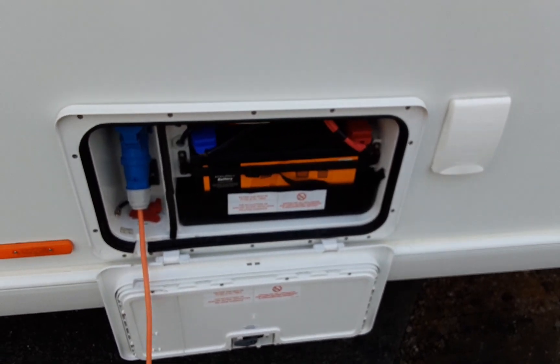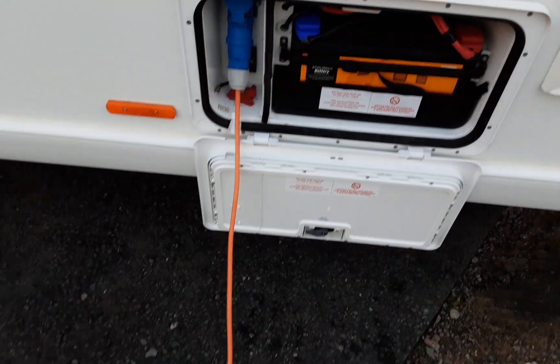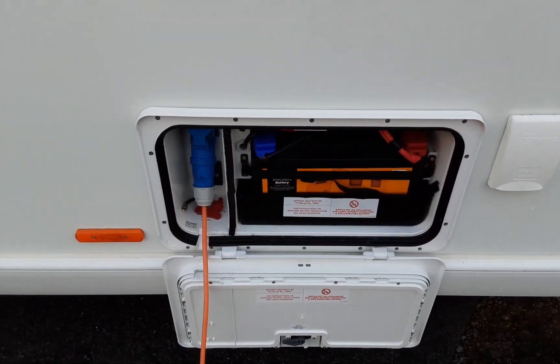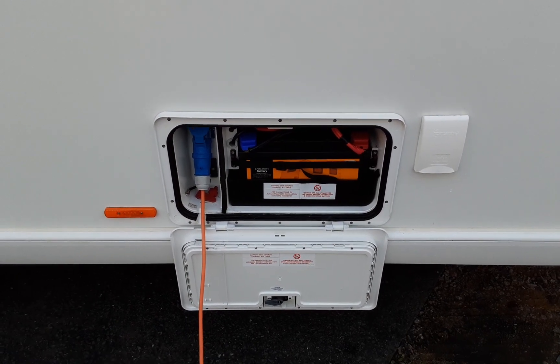As you can see we've put your battery on board the van so it's ready to go for when the caravan is delivered to you. Then you've got mains power coming to the caravan from the power supply on site. In there you've also got your motor mover power switch as well.